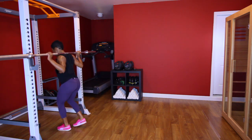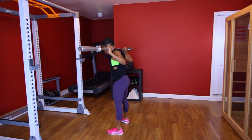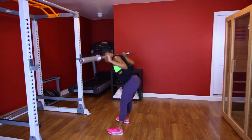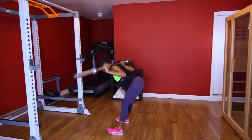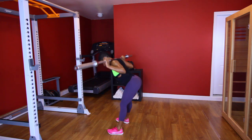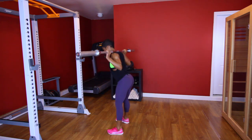Y'all ready? Back to them good mornings. Let's go. [Performs third good morning set, counting 1 through 10.] Good.